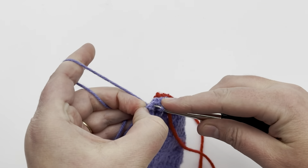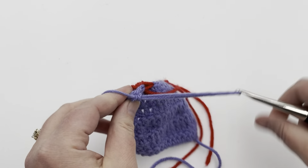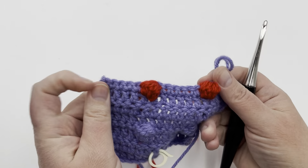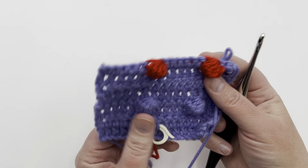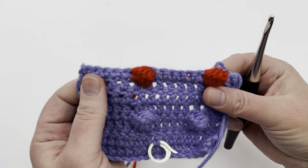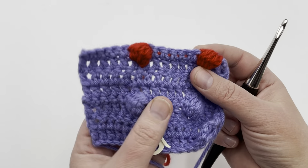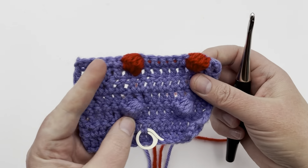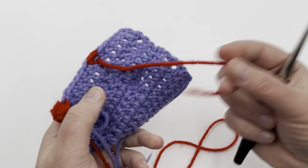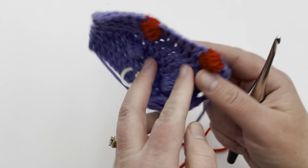I didn't line these up the same as last time, but that's okay — this is just a sample. Turn it over and you can see these bobbles standing out. Really cool and really clever. You can carry those colors along — just make sure you don't pull too tightly or it's going to poke through. You can do that, or keep the strands separate and weave them in later on.